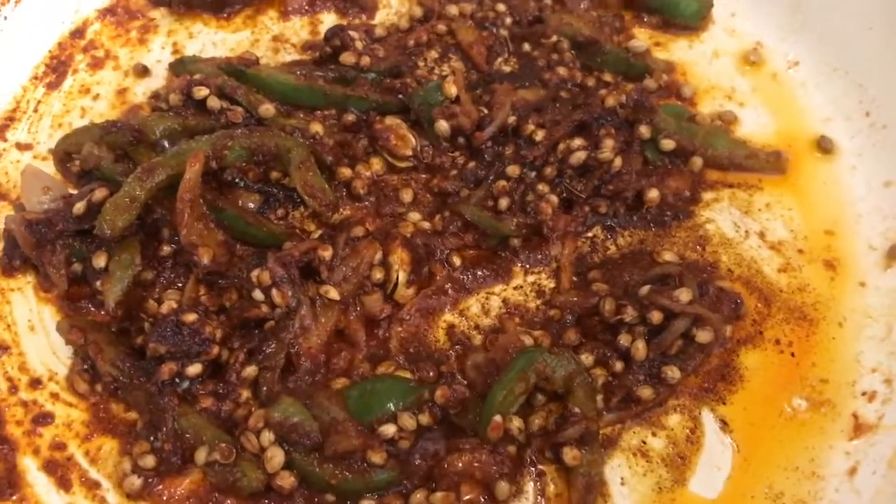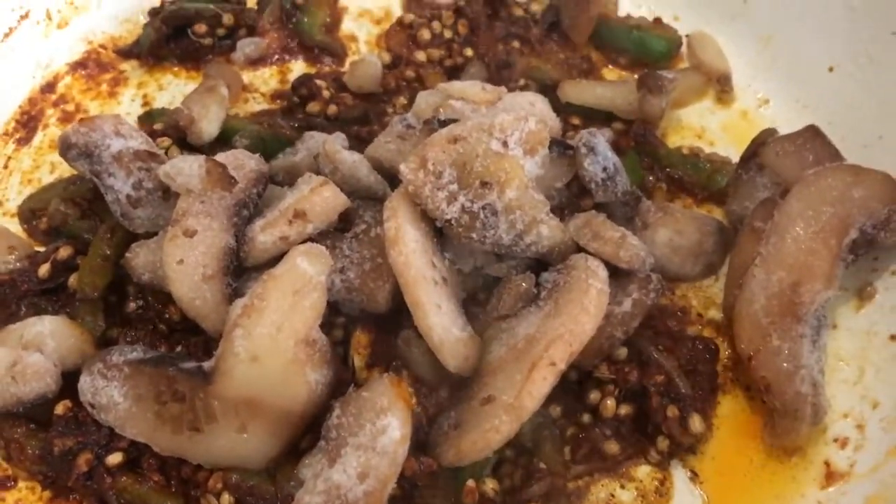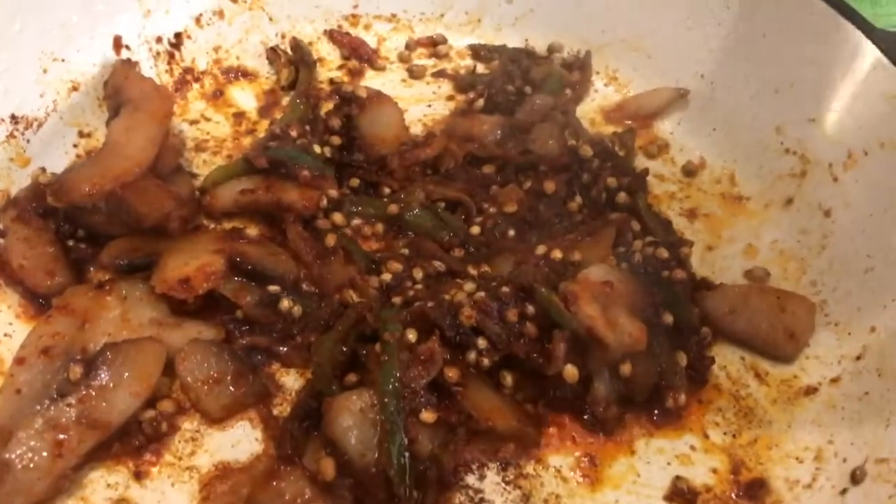The oil has separated and everything is cooking nicely, so I'm going to add my frozen mushrooms to the mix. I'm adding just a little bit of water — not too much, since the frozen mushrooms will be releasing water as well. That's looking good!